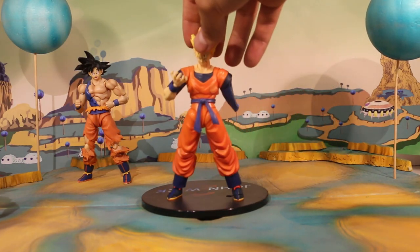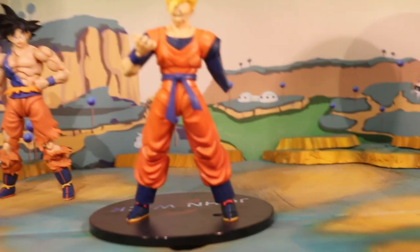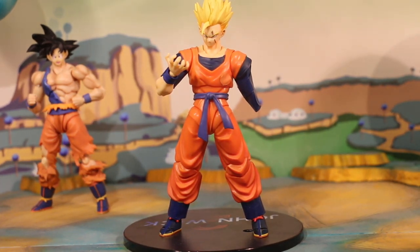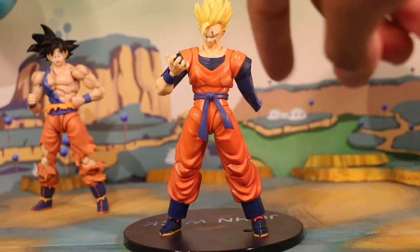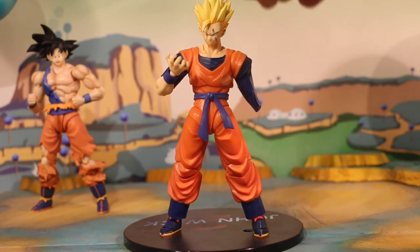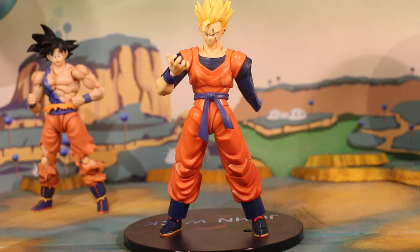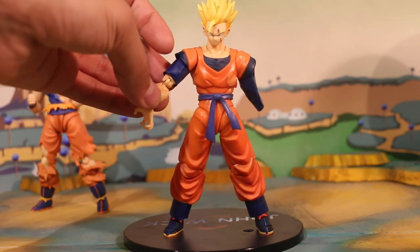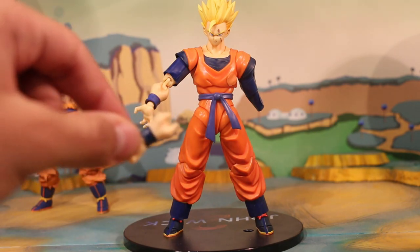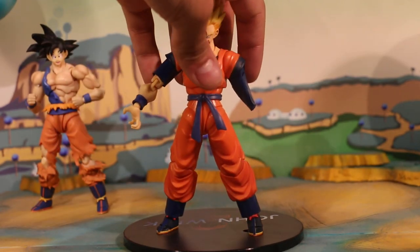Last but not least, this one here is Future Gohan — but the difference is I didn't use any third-party head, hands, or anything. This is the original figure with some alterations. I took the Great Saiyaman Super Saiyan head and put it on the Saiyan Raised on Earth Goku body, added a scratch on the face using just paper or stickers — you don't have to use paint. For the hands, I put some blue duct tape to simulate the long shirt. I removed the left hand so you're left with the joint, folded it inward, and wrapped it with duct tape for a nice look.